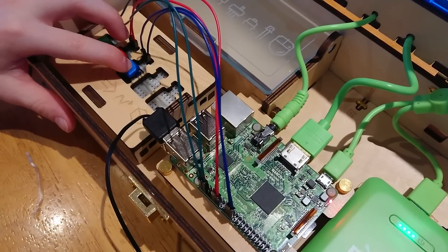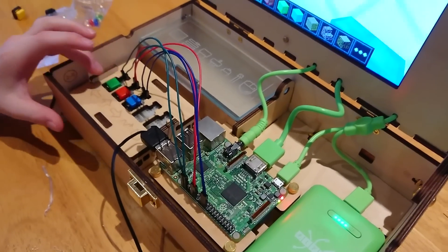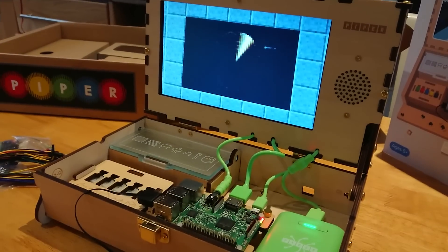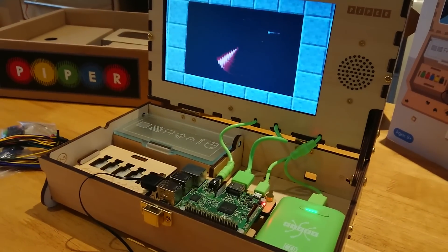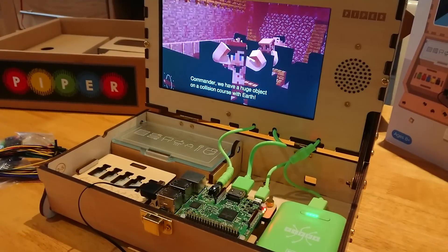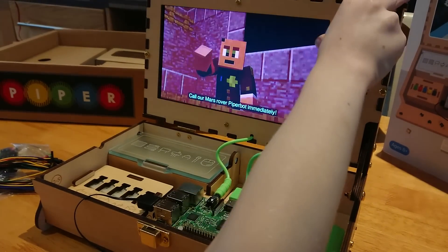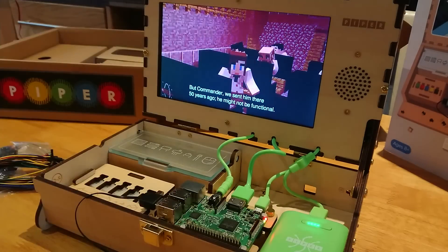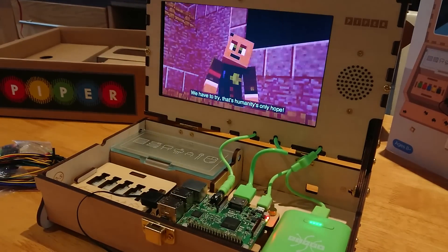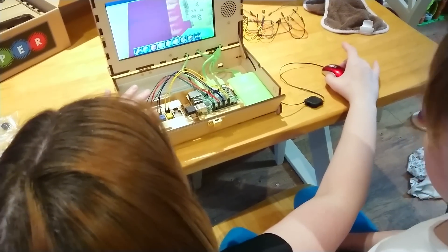Of course, as with any piece of technology, the Piper Computer Kit isn't without its various niggles. There's the price — with an RRP of $240, you might think that's a bit much. Certainly, you'd expect the majority of the kit to be available for $150. But then there's the software, the educational experience that comes baked into this product. While the voice acting leaves much to be desired, I'll let them off as the cutscenes in PiperBot's Adventures are clearly voiced by children.